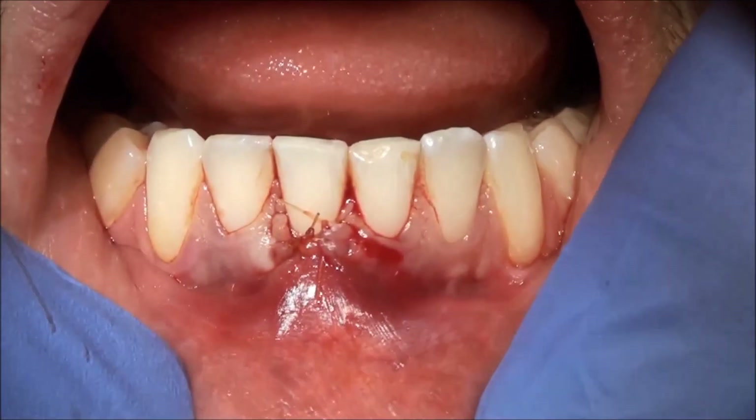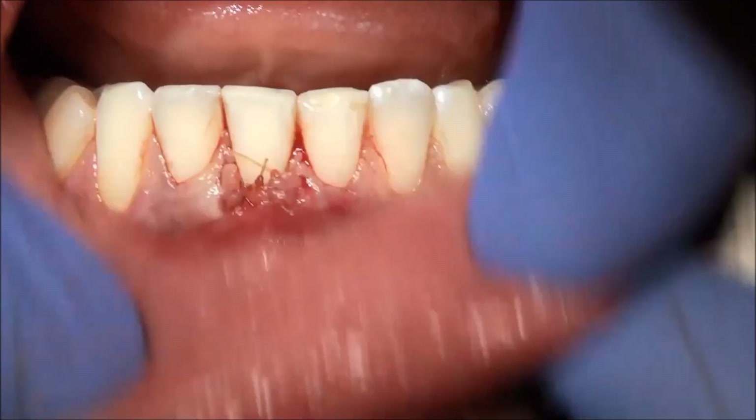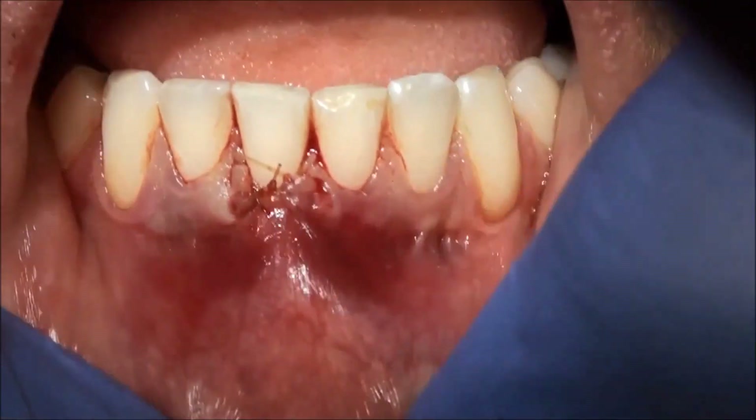I'm taking videos today because I teach local dentists, Caleb. So I'm just going to move. Perfect step — we can do so.